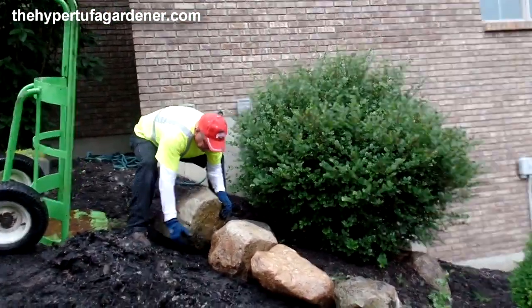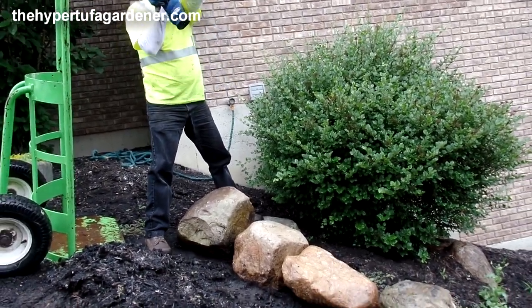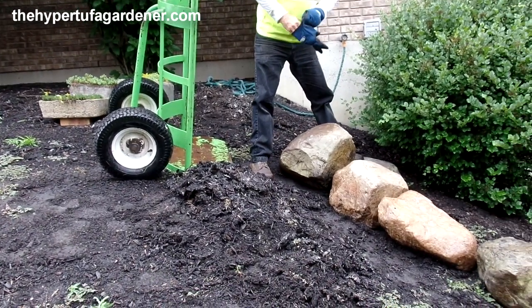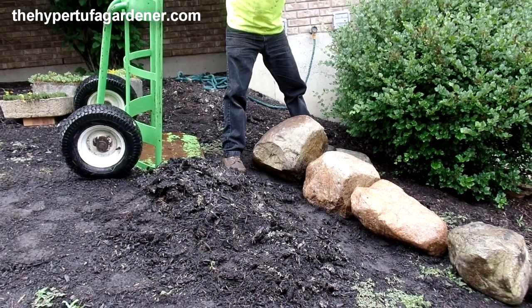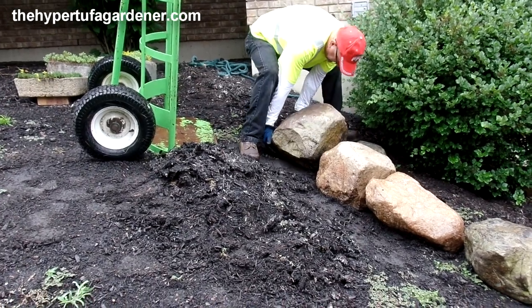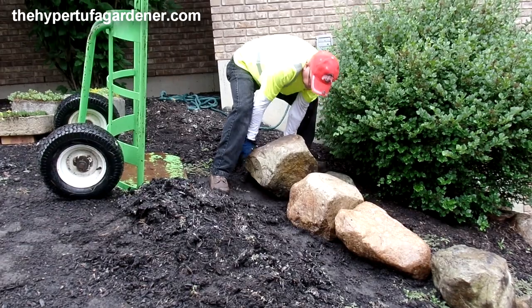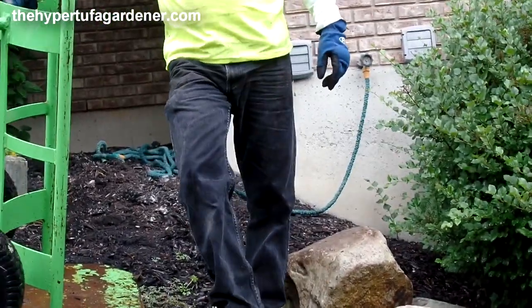I'll tell Joe when he gets up — my daughter's husband — 'Joe, can you rearrange these for me?' He'll die! I like to tease Joe really bad. Rick said his wife asked him, 'Are you ever going to change?' And he said, 'How long have we been married? 46 years. Have I changed?'